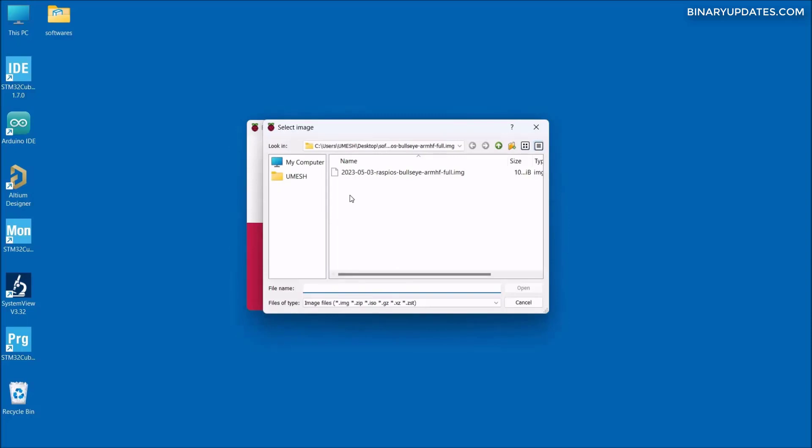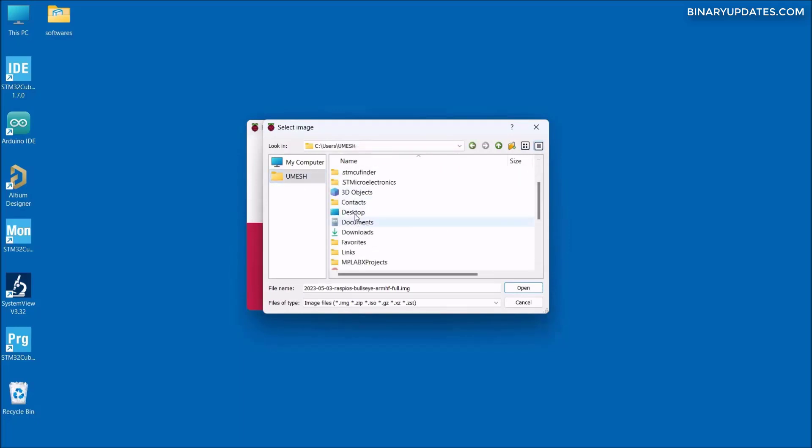We have the operating system image file. In our previous lesson, we created a 'softwares' folder on the desktop. Inside the desktop we have the softwares folder, and inside that we have a folder extracted from the downloaded compressed file — it's named something like 'raspy-bullseye.img.' Inside that folder you can clearly see the Raspberry Pi operating system as a .img file. We select that OS image and click Open.